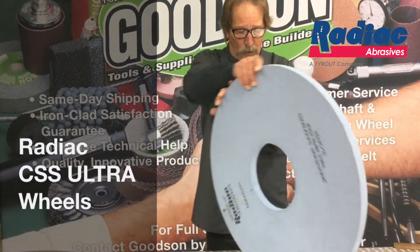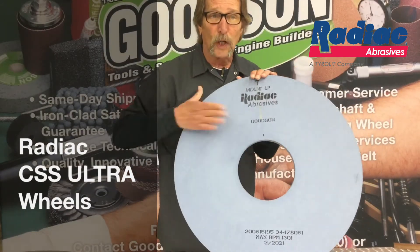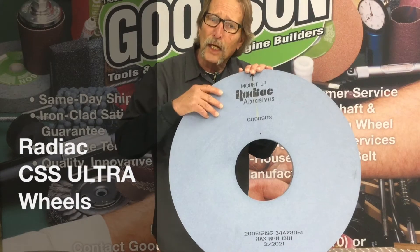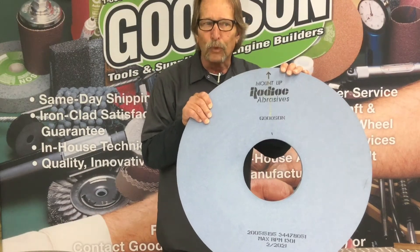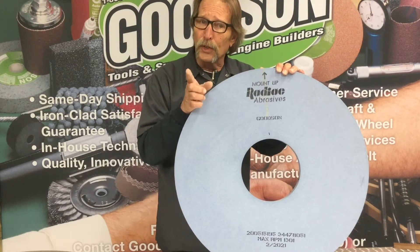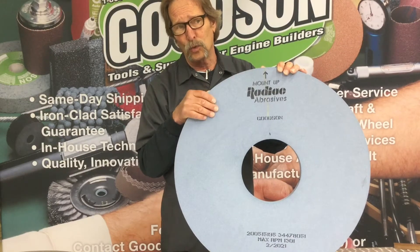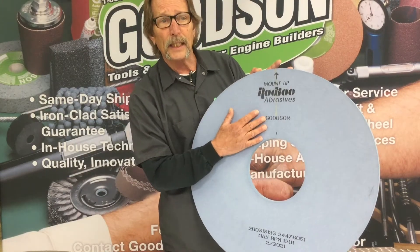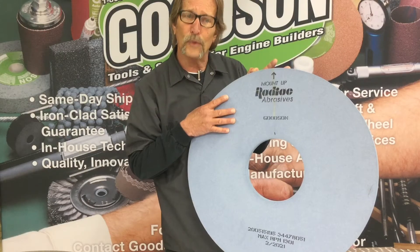The newest addition to our Radiac family is our CSS Ultra wheel. We just released this for 2021 — it's right up front in the new catalog. If you don't have a new catalog, get on the phone, give us a call, we'll get one out to you. The CSS Ultra is a centered aluminum oxide abrasive. It grinds cooler and has a longer life. The monitoring we've done on the industrial side, which should transfer over to the automotive side, we're looking at anywhere from a 30 to 50% increased life with this wheel. It's designed for your performance, your hard shafts, your diesel applications. Because it is centered aluminum oxide, it comes out in a blue color. So these are the two wheels we offer from our friends at Radiac abrasive.